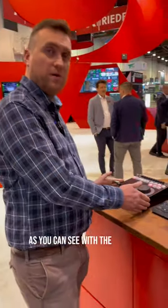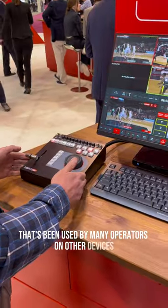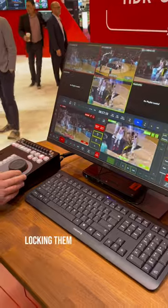As you can see, with the remote it's a very traditional remote that's been used by many operators on other devices, enabling independent control of different programs and locking them together.